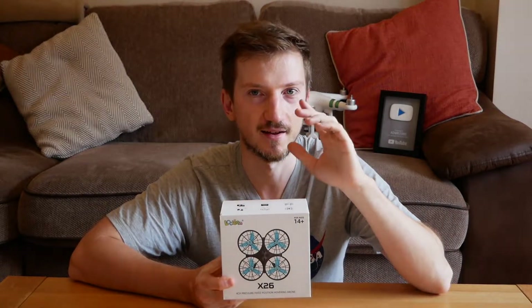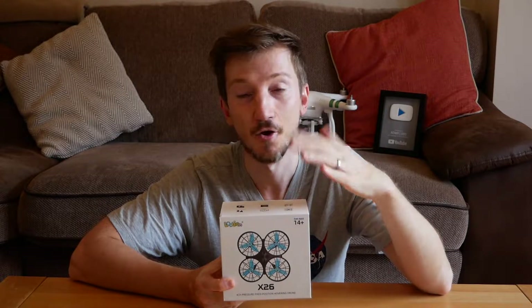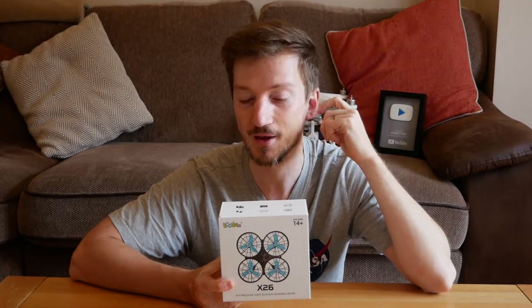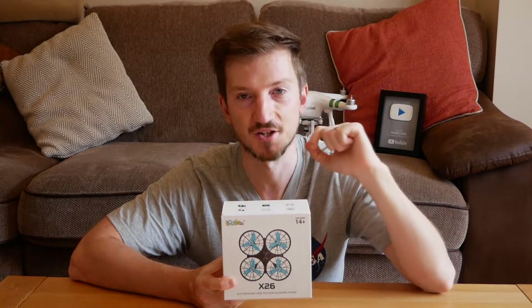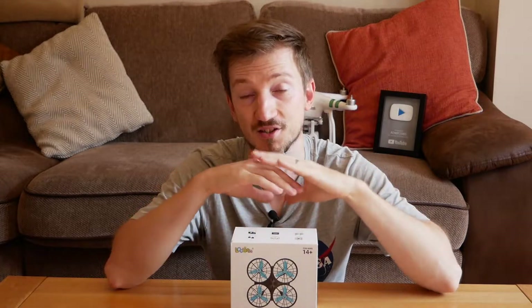The drone itself is called the Lulin X26. Where you can purchase this from is Amazon - I'll pop a link in the description below. So if you want to look at getting this for your kid, or just for yourself to have a little play, please go into the description and check the link. Without further ado, let's pan the camera down and have a little unbox and see what this product is like in its packaging.